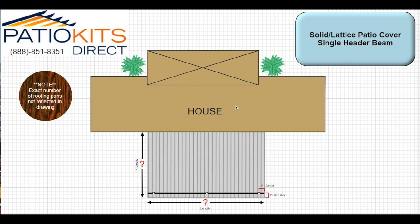Welcome to PatioKidsDirect.com. We appreciate your time today as we teach you how to measure a standard attached patio cover — whether this be a solid, non-insulated, solid insulated, or Lattice Laguna patio cover. We want to go over the overall shade portion versus the post placement and how to measure.